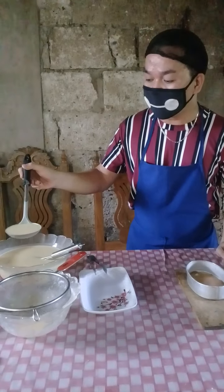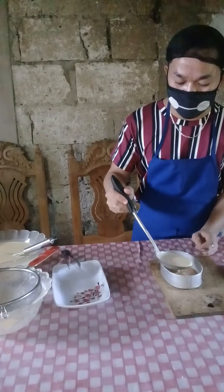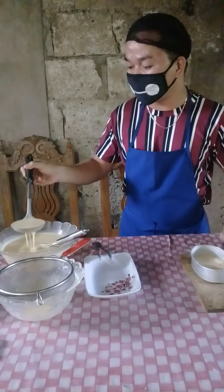We can now add the milk mixture. This is the product of our mixing. Put 2 to 3 cups of the milk mixture into the llanera.